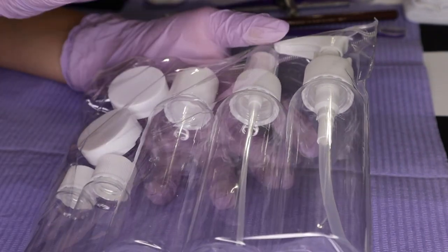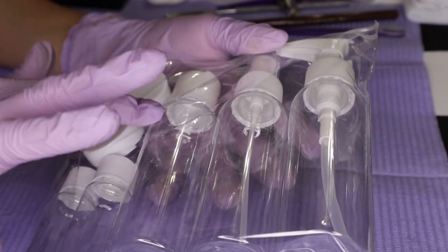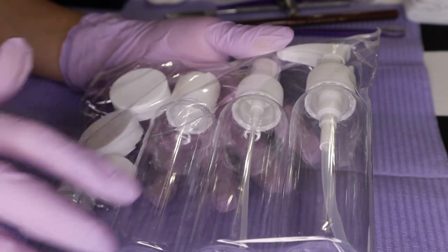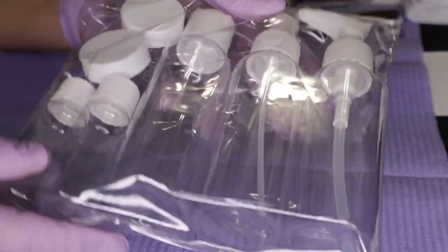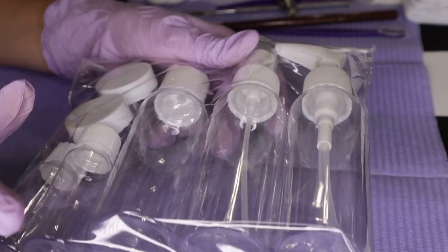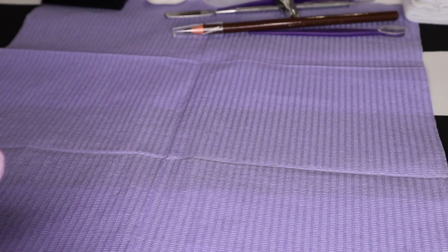After your freshman year, you can clean these out, empty them, sanitize them, and then bring them back your sophomore year to add nail products in these containers. And then your senior year, you have two sets of these to be able to package your state board items for your state board exam.